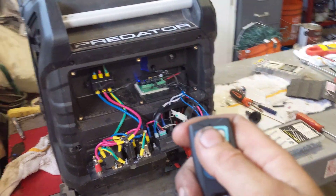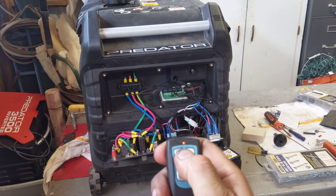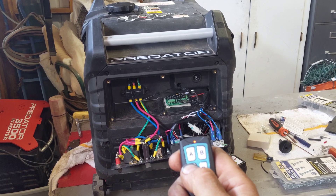I will put a link in the description for the parts I used. Here's A and B together — it's running — and then C shuts it off.